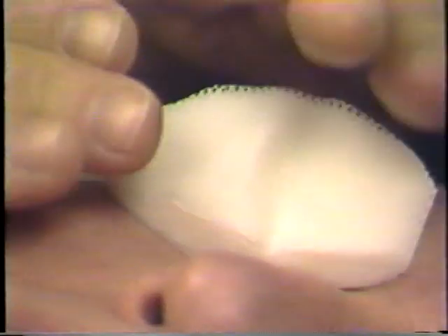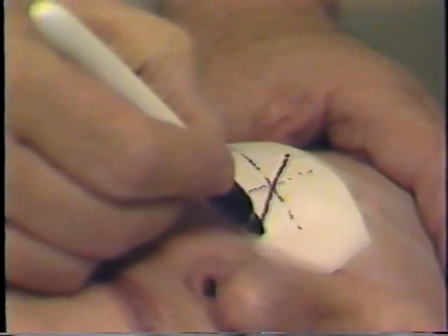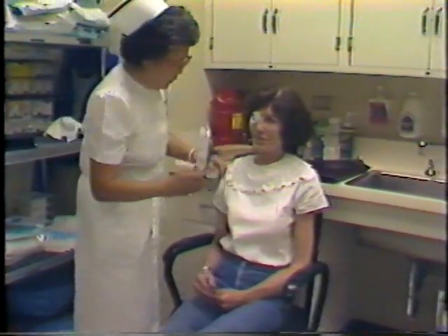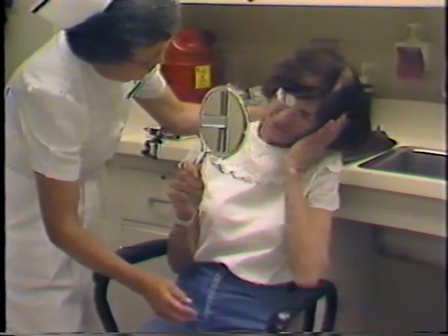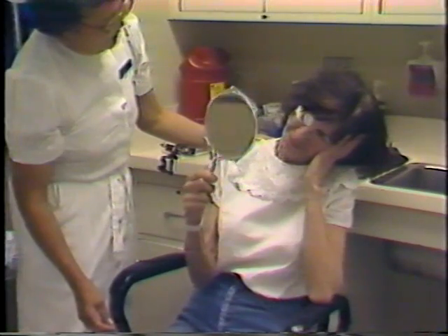Now the intraocular pressure is lowered. Maxitrol ointment is placed in the eye, and then a routine bandage. We mark the horizontal and vertical axis on the bandage to help us make an accurate mark of the axis of the retinal break — an arrow pointing toward the break, which in this case is about 11 o'clock. The patient is then seated in an armchair and instructed how to tilt the head so as to place the retinal break uppermost — in other words, to point the arrow straight at the ceiling.